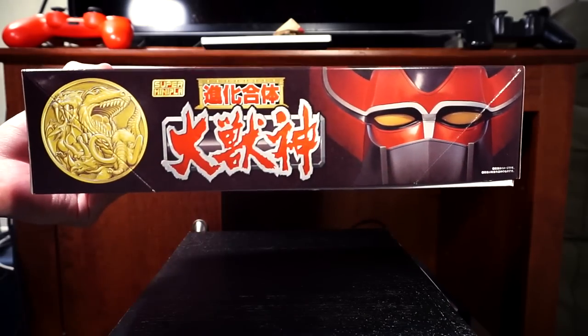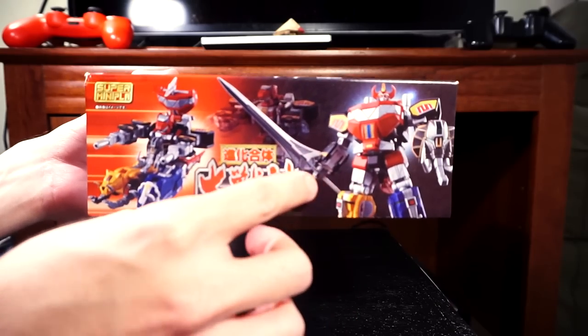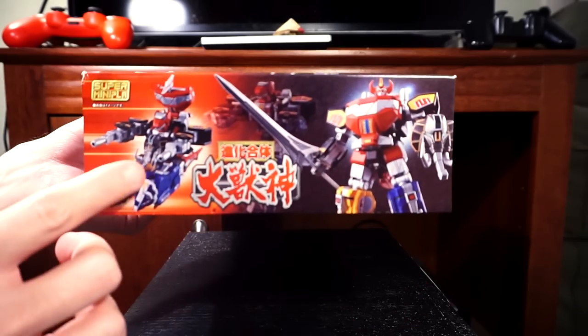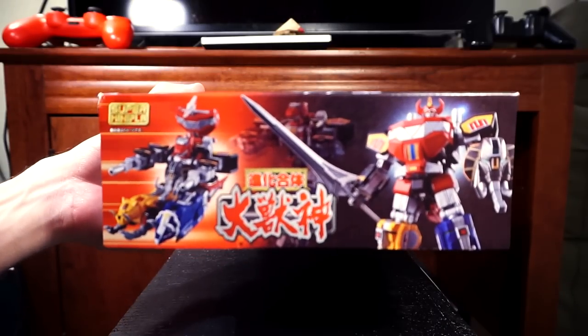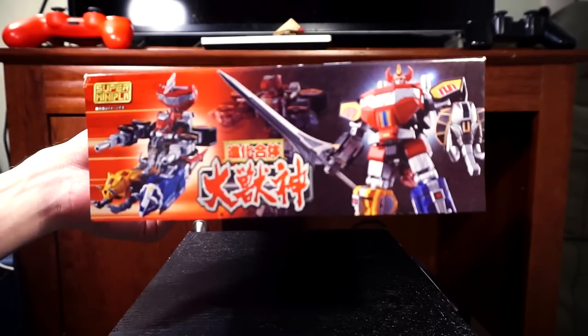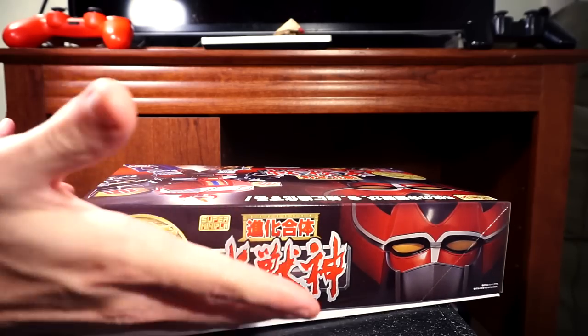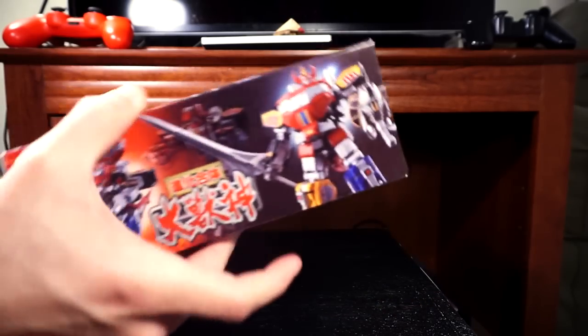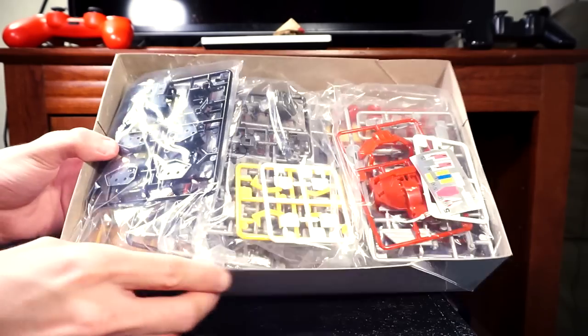On the side you've got the zord and all the individual zords again, plus that little coin I wish could have been included as a collectible. There's also an image showing the sword that comes from the Mastodon, the Mastodon shield, and the tank mode configuration. Funny enough, all this cool Japanese design on the box, yet the back is completely blank — the box actually resembles a board game box, which I found kind of funny.